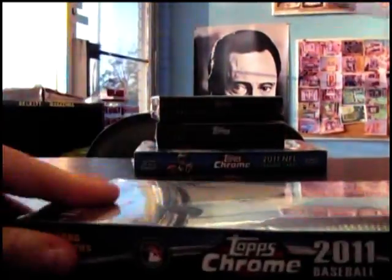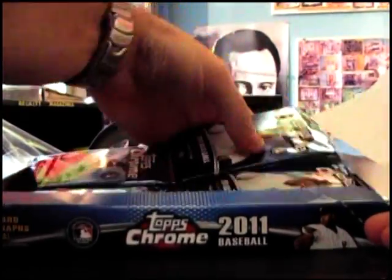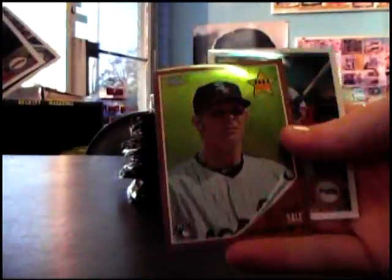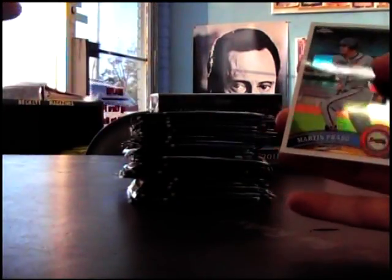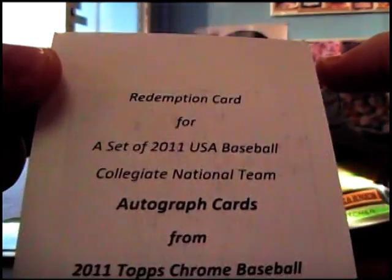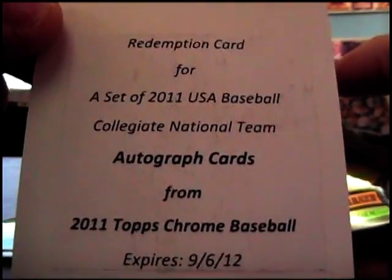Number four, here we go - 2011 Topps Chrome Baseball. We're off! We have Chris Sale, and a set of USA Collegiate National Team autograph cards. That should be a pack of five or six autographs for you.